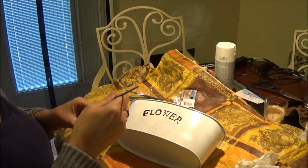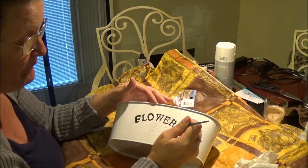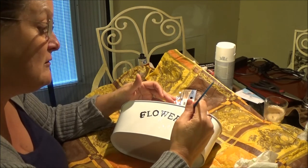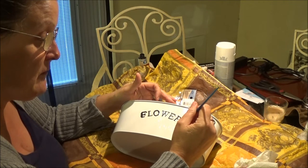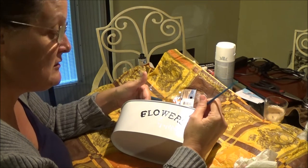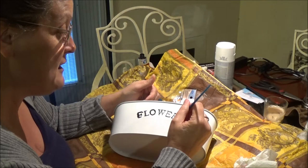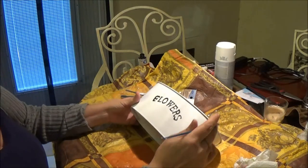These are cute little baskets — you can use them for anything really, you can put anything in them. I don't have the best steady hand in the world, or the eyes — it's probably more like it. But it's not too bad. It's art, right? If you're really good at this you can make it look really nice.